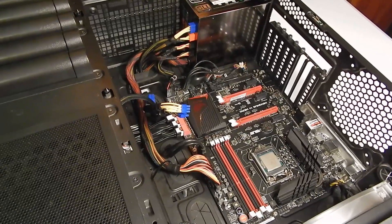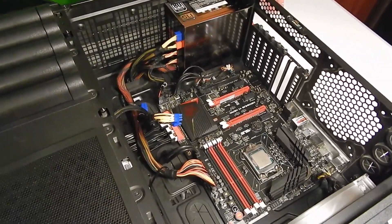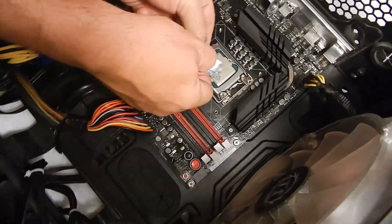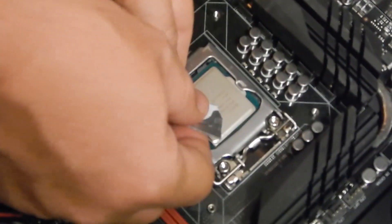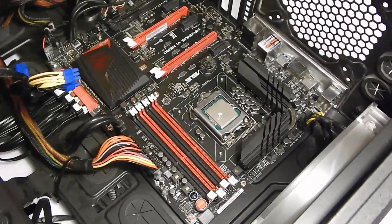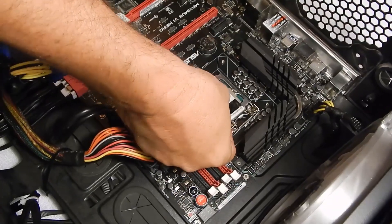We're going to put on the thermal grease that comes with the cooler. I'm going to put about a BB's worth on there. Some people say just put the block right on top of it, but I'm a believer in spreading it out — that's where the credit card comes in. You just work it back and forth on the block. You want to get a nice even layer and you don't want to put any more than is necessary.